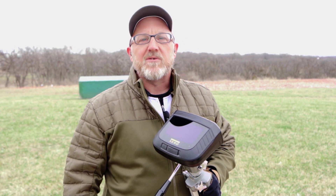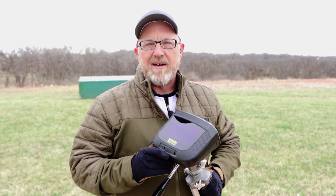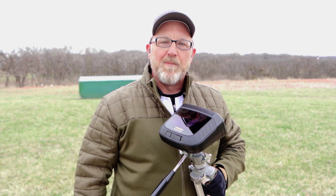I'm David Miller, professional shooter and coach. Today I'm here to talk to you about the new Garmin Zero S1 Trap Trainer and how it's going to make you a better trap coach.